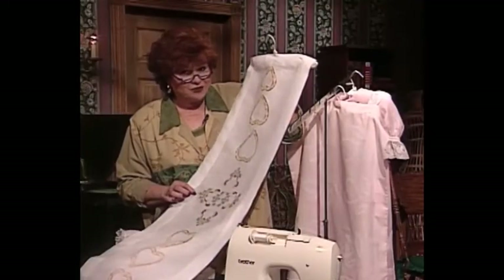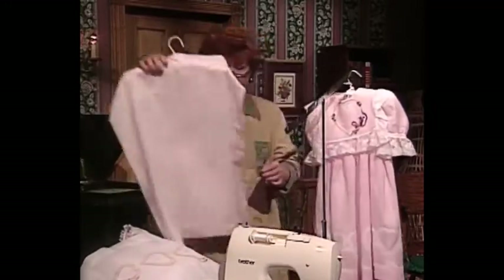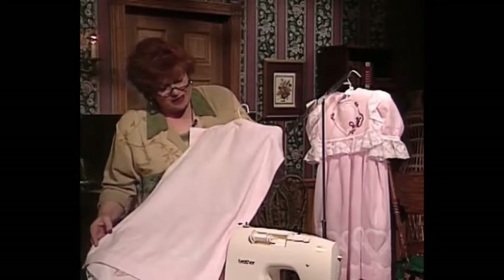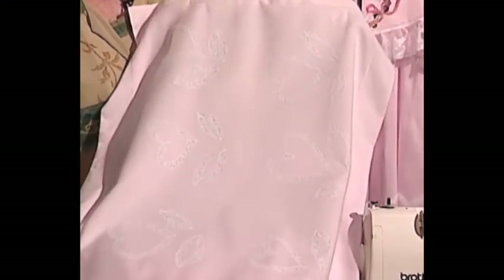So you see, hearts don't have to just be for little girls or for dolls — they can be for elegant table linens also. This is a pillow sham cover of a beautiful pink fabric with lace hearts just stitched all over, and some little leaves below the hearts where the hearts indeed look like flowers on this pillow sham.